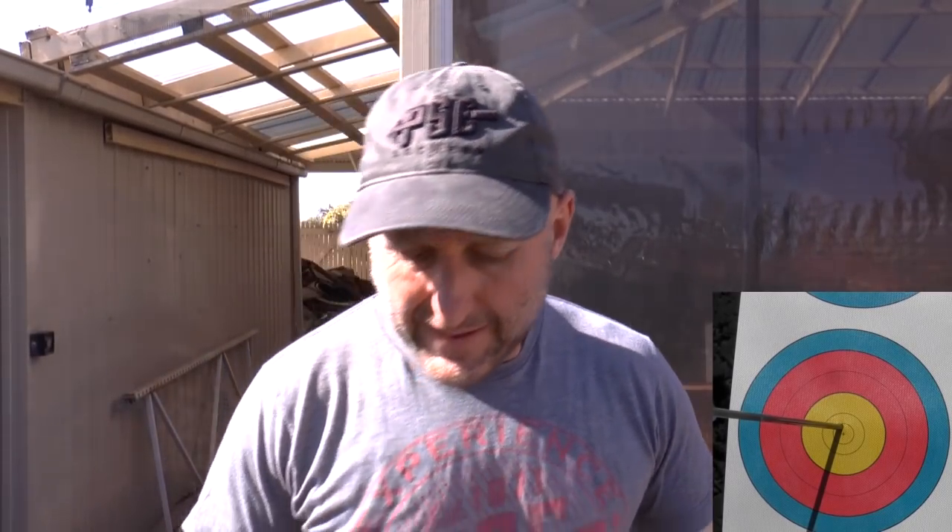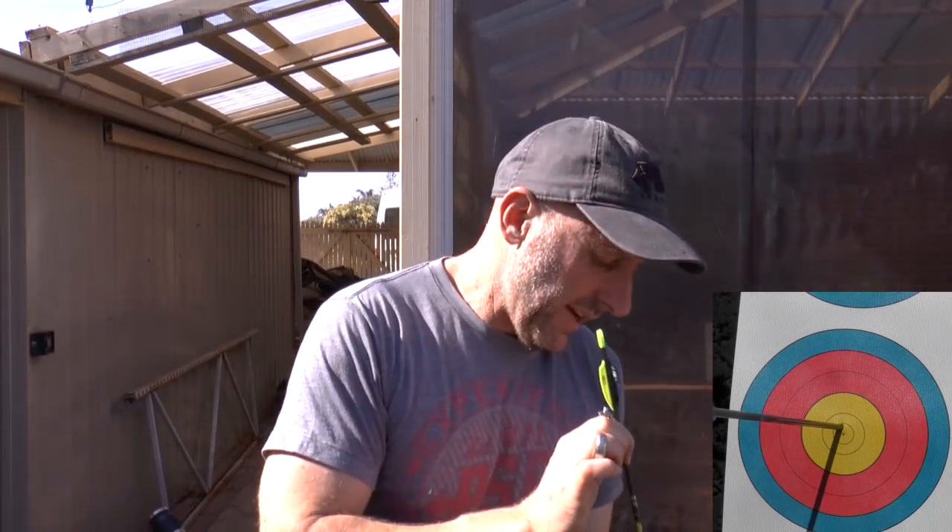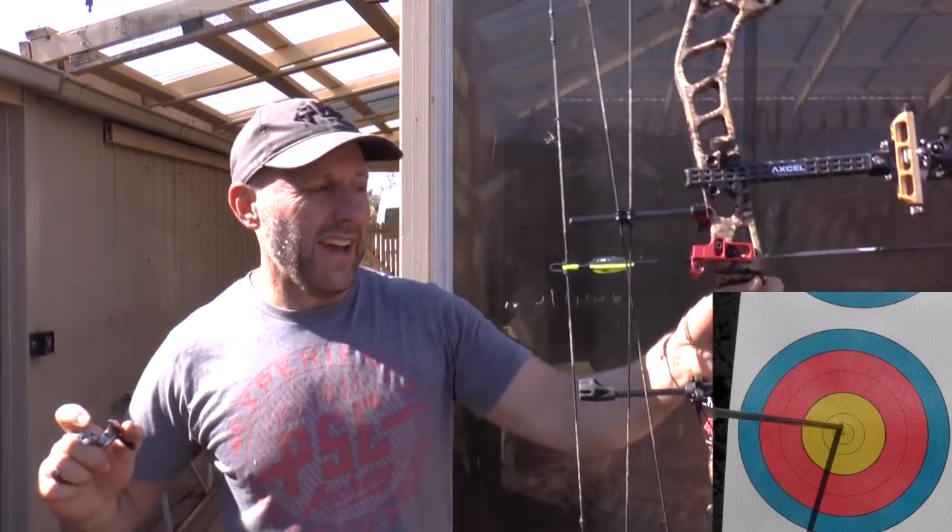I get asked questions all the time about release aids — which one should I shoot, back tension, thumb, or wrist? I'm going to say there's very little difference in release aids; it's more about the mental side. I'm shooting a back tension hinge here to set it off. Hinges are good for training because you're not thinking about punching the button, you're thinking about shot technique. If it's windy it's probably better to shoot a button because sometimes it's hard to get the shot off, but I find the hinge is really good for focusing on aiming.